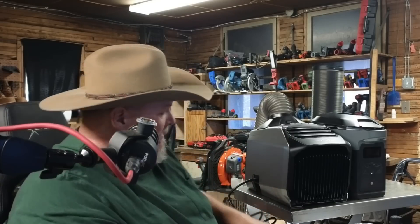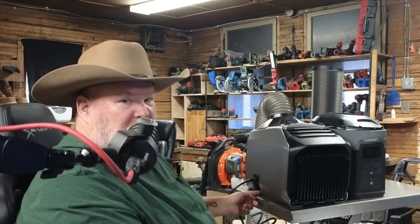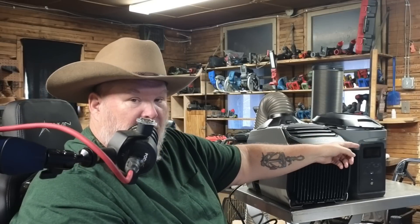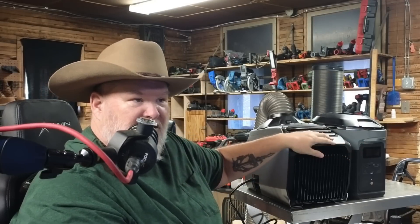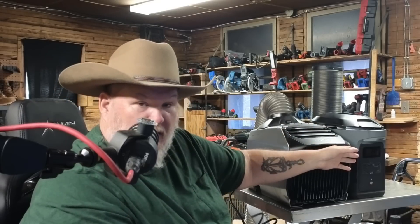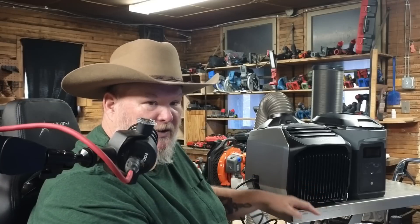One of the other options you have with this is they have a battery pack that it sits on top of — it goes down here and plugs in through the little ports on the side. Right now I have it plugged straight into this EcoFlow unit. That's not the unit designed specifically for this, but you can plug this into a wall, into another battery system, or use their integrated battery system if you want that option.